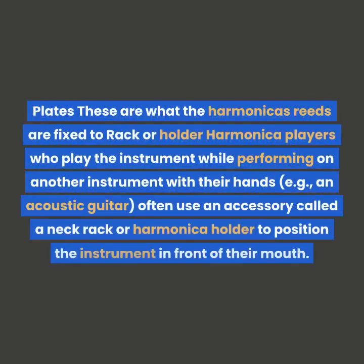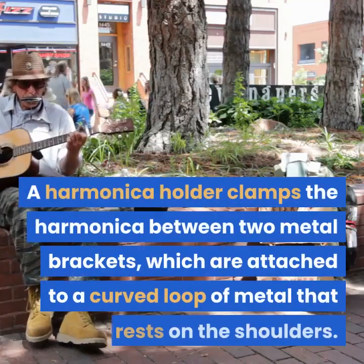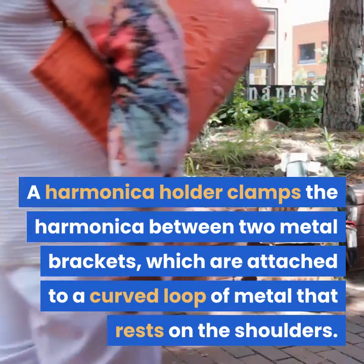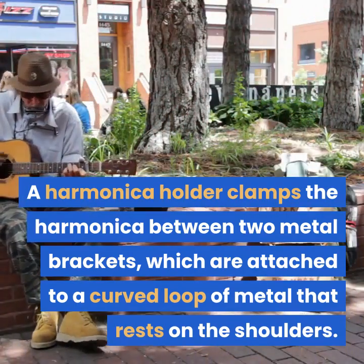Plates. These are what the harmonica's reeds are fixed to. Rack or holder — harmonica players who play the instrument while performing on another instrument with their hands, e.g. an acoustic guitar, often use an accessory called a neck rack or harmonica holder to position the instrument in front of their mouth. A harmonica holder clamps the harmonica between two metal brackets which are attached to a curved loop of metal that rests on the shoulders.